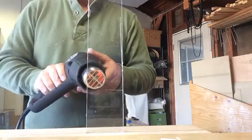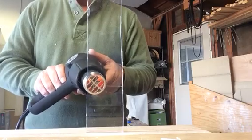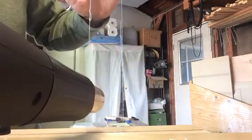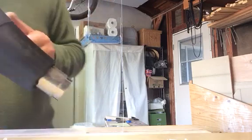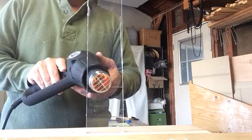I have this clamped into place on my workbench. I'm curious to see if the plastic bends easily. I'm also interested in seeing the capacity changes.